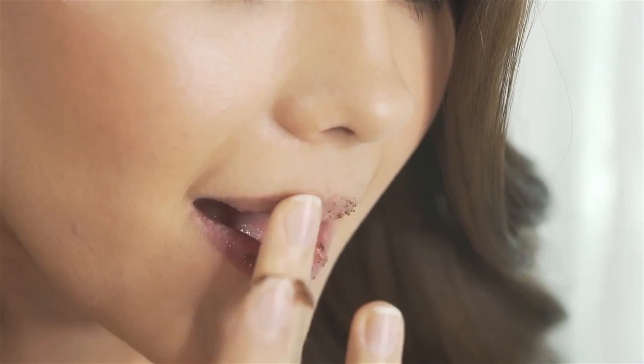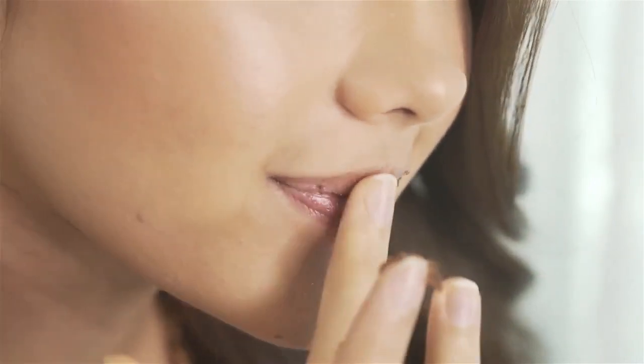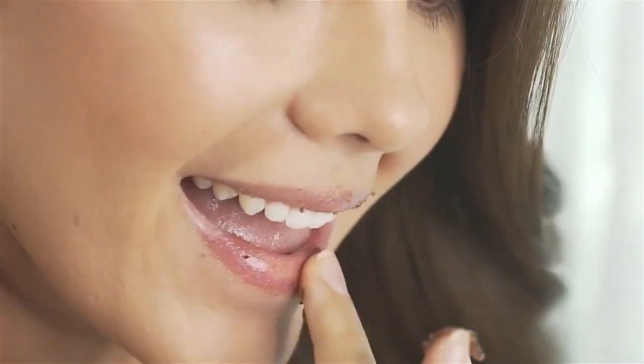Moving on to our first step, we're going to get polished puckers by using a lip scrub. Just get a small amount on your finger and disperse it around your lips. Don't worry if it gets a little bit messy because it usually does. Take a tissue and just wipe the excess sugar away.